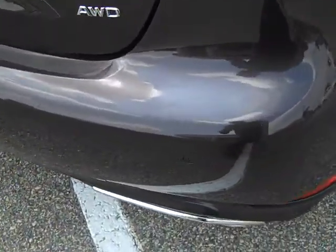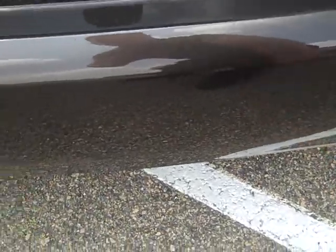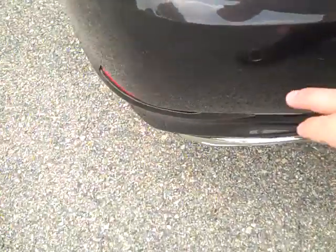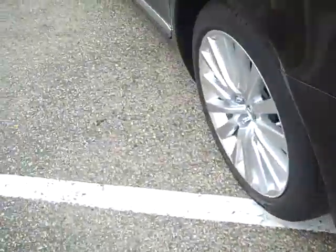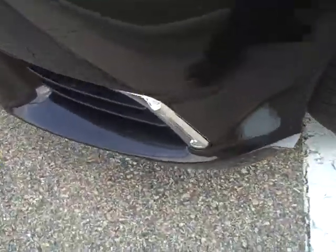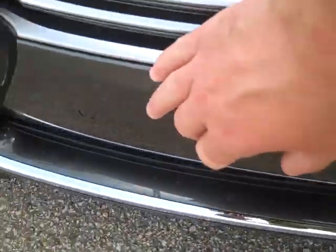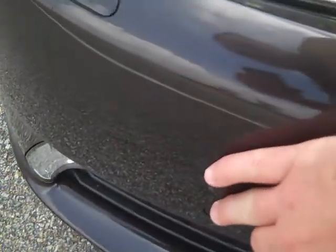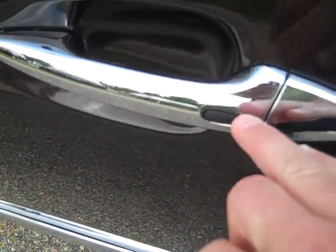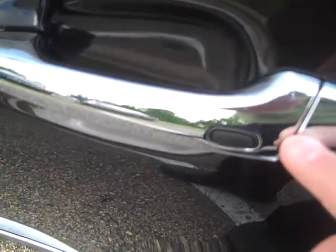On the back of this vehicle we have rear backup sensors — four of them in the back and four in the front. There are also quick sensors on the door for unlocking and locking while keeping the key in your pocket.